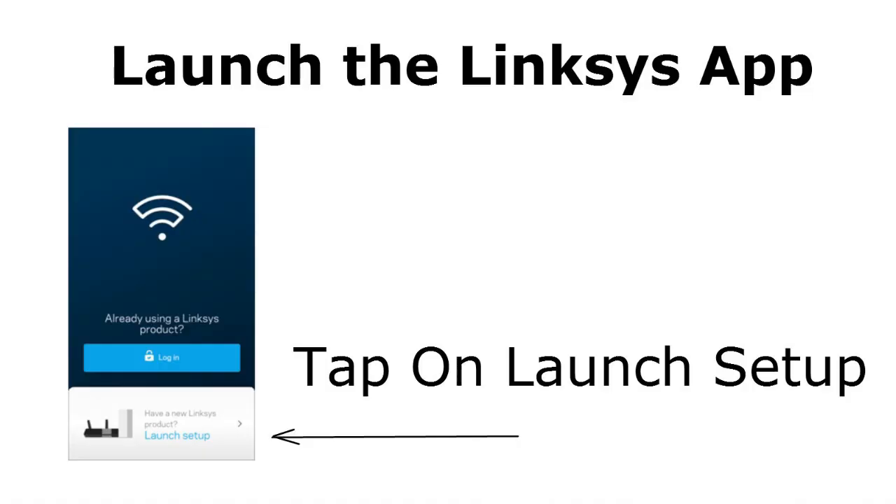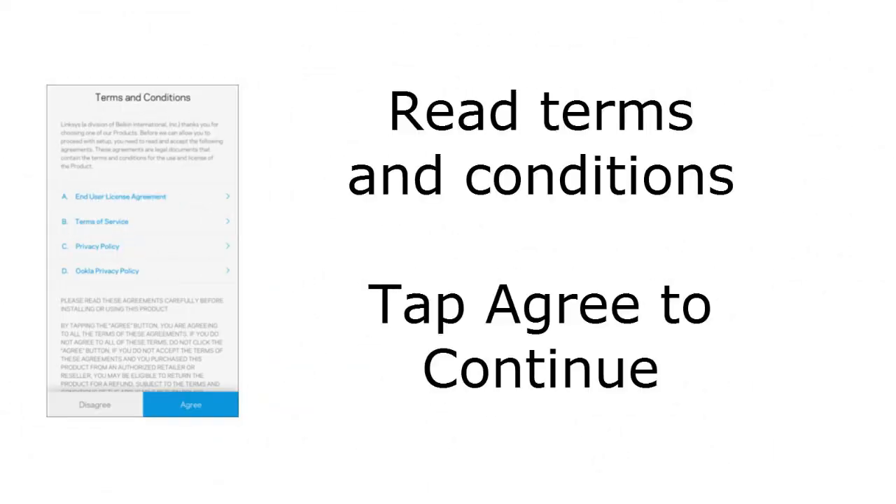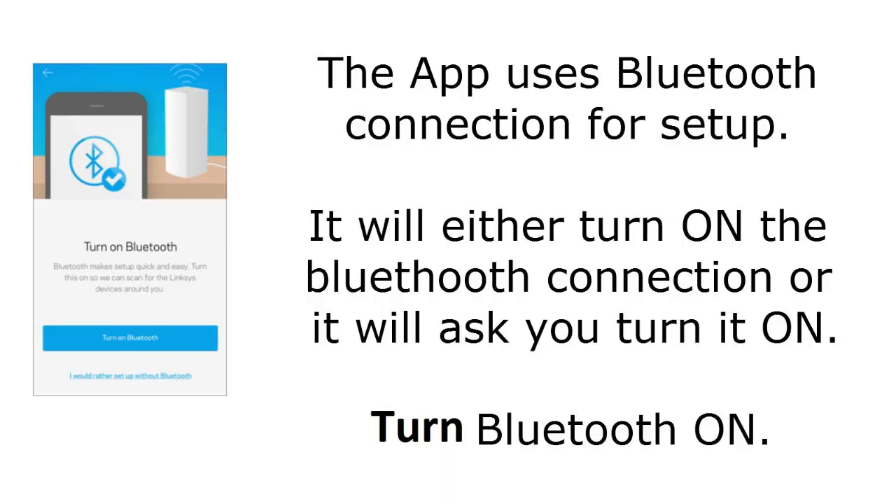Once you have downloaded the Linksys app, open it on your mobile device. On the welcome screen, tap on Launch Setup at the bottom. On the next window, select Velop System, as we are setting up the primary node. The app will then ask you to agree to the terms and conditions — read them and tap Agree to continue.